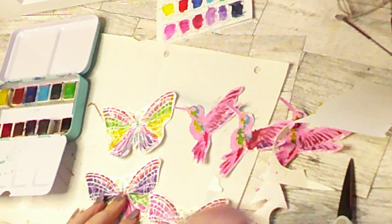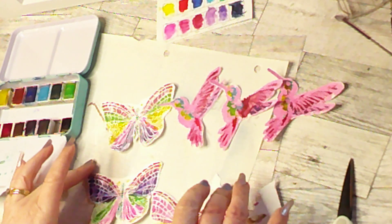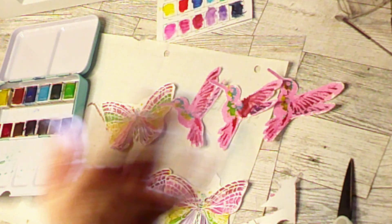Now we've got our three butterflies and our three hummingbirds, and they're all done for my cute little embellishments. Let me know what you think of them. Thank you for watching, and you — yes you — are so very kind. Bye!